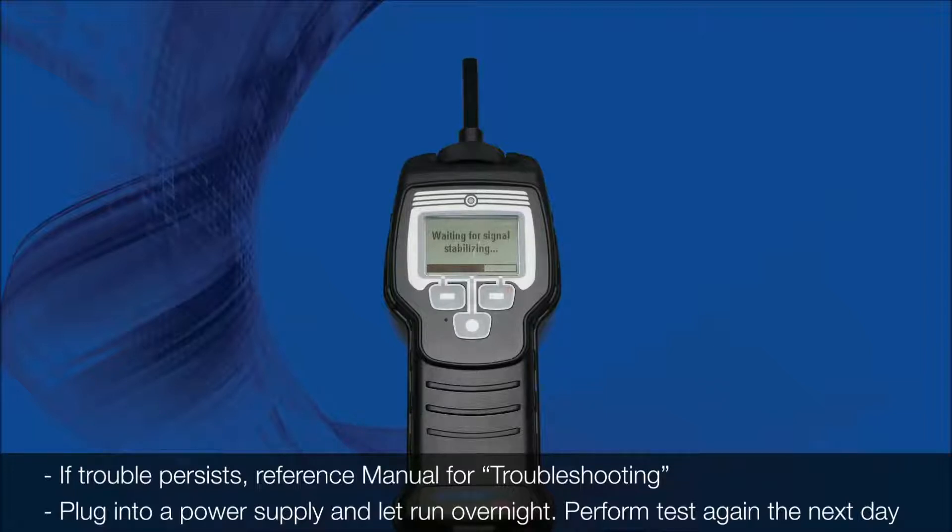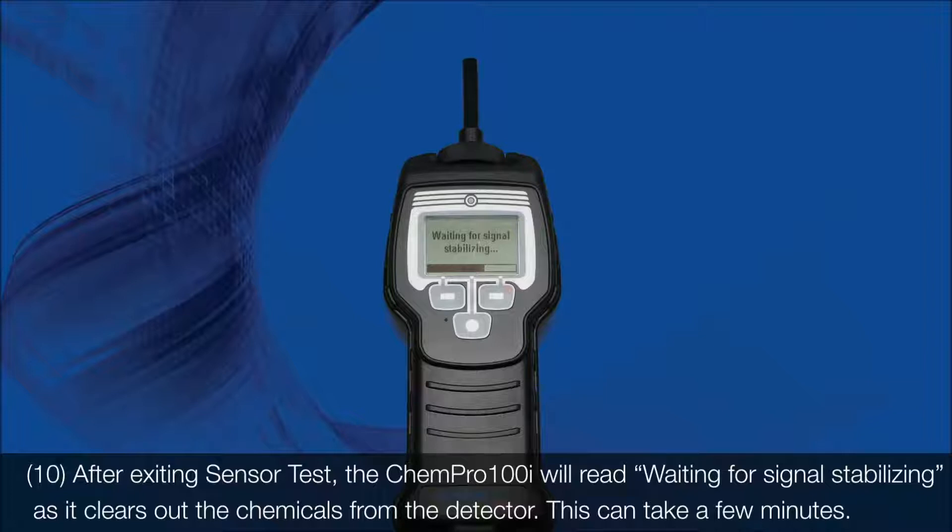Perform the test again the next day. 10. After exiting sensor test, the Kempro 100i will read, waiting for signal stabilizing, as it clears out the chemicals from the detector. This can take a few minutes.